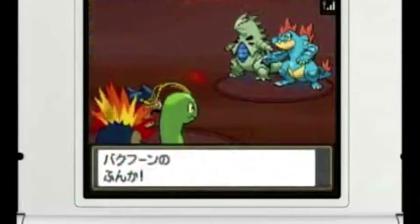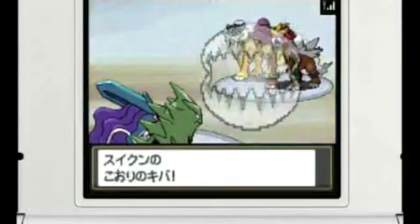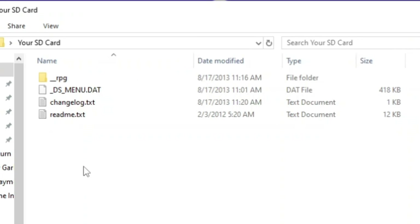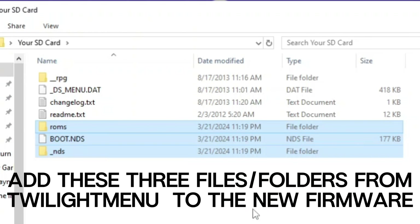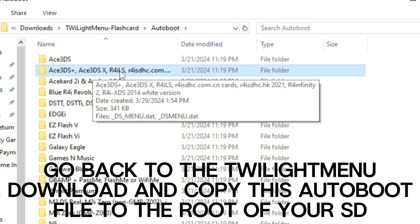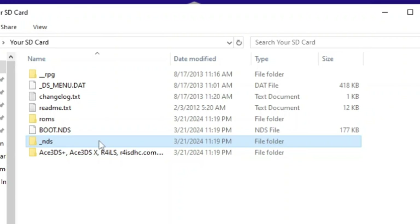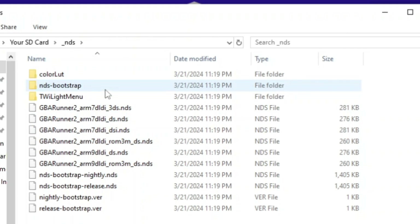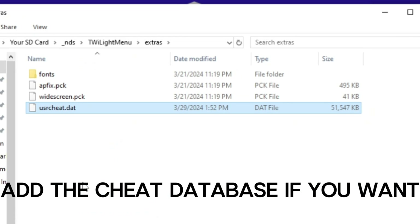I want to show you how I got this set up, because there is very poor documentation for the 208-in-1 online, and I might be the first person to tie this whole process together in a video. All three downloads you need are linked in the description. Here's the SD card with just the new firmware on it — there are three files from the Twilight Menu folder you download that you just copy over to the root of your SD card. Then go back to the AutoBoot folder that came in the Twilight Menu download and copy over the Ace 3DS Plus folder onto the root of your SD card. If you want to add the cheat database, go to the NDS folder, then Twilight Menu, then Extras, and drop the cheat database file in there.